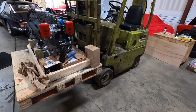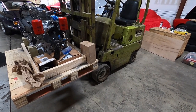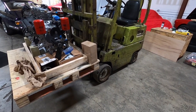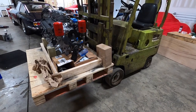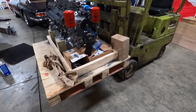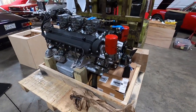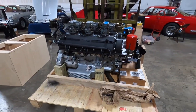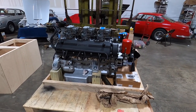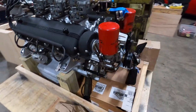It certainly helps to have a forklift at the shop — this thing is a godsend for moving something this heavy. You could do it with a cherry picker, but the forklift makes it a lot easier once the engine's in a crate. A cherry picker just can't get underneath it when you're trying to get over it with a chain.